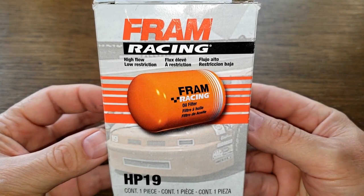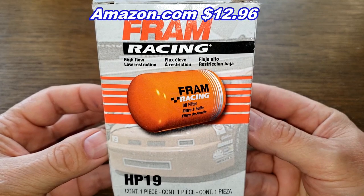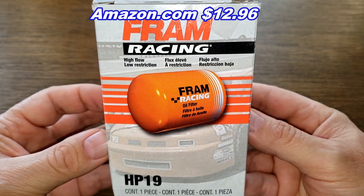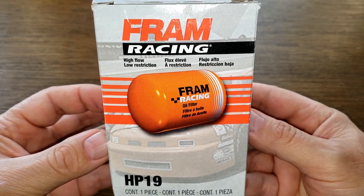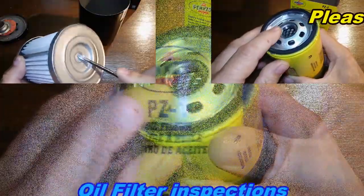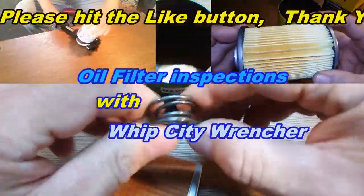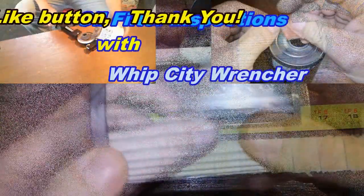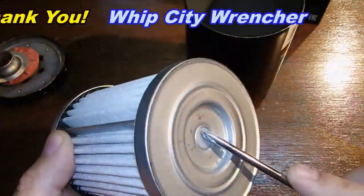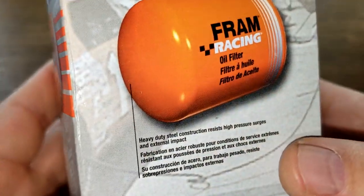Today we'll be looking at the Fram Racing Oil Filter number HP19. I got this on Amazon for $12.96 plus shipping, but you may be able to find it cheaper somewhere else. So let's get started and take a look at it.